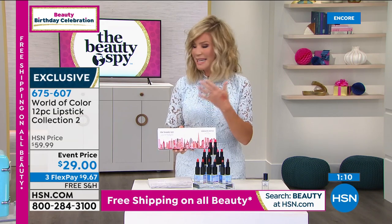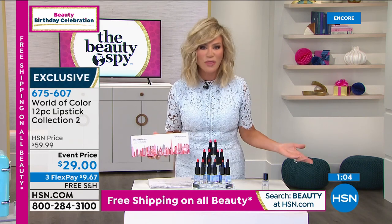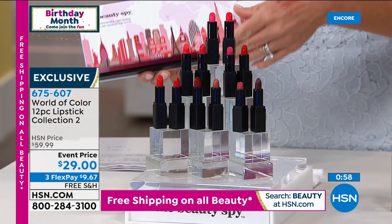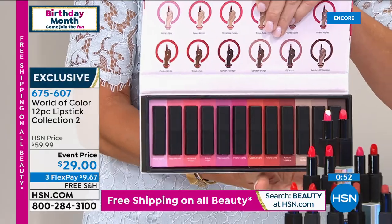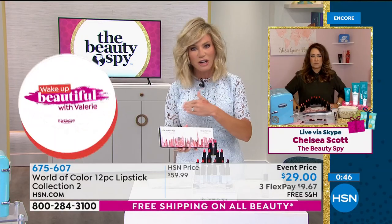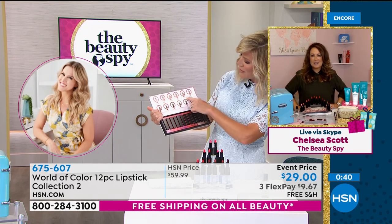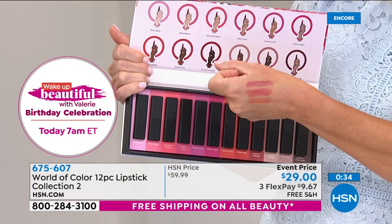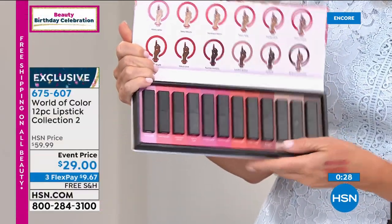Now that you've got gorgeous-looking skin with Neogen, what are you going to do? We want fullness back to our lips, soft creamy lips. I don't want to spend $30 anymore on a creamy lipstick. The beauty of today — they come beautifully boxed in a magnetic closure box. It says limited edition by Beauty Spy. You get gorgeous lip colors from around the world. We only have about a minute left on this — it's the final quantity. At $60 it was a huge hit. We're all looking for the perfect moods, the perfect pinks, the perfect red — you get it all in here.